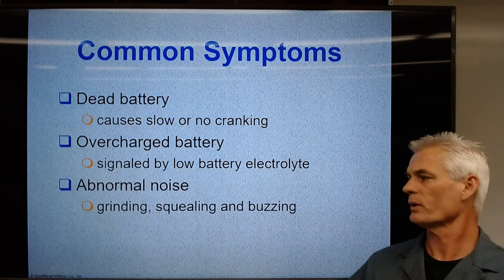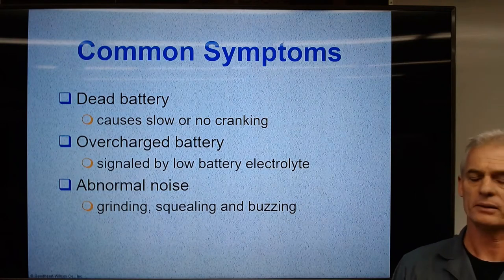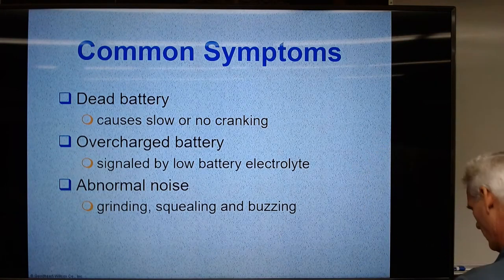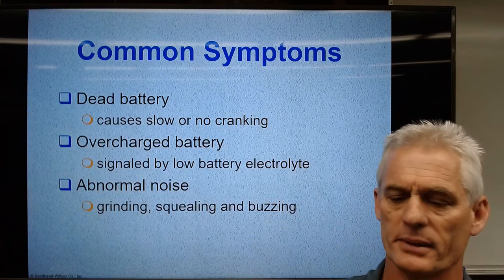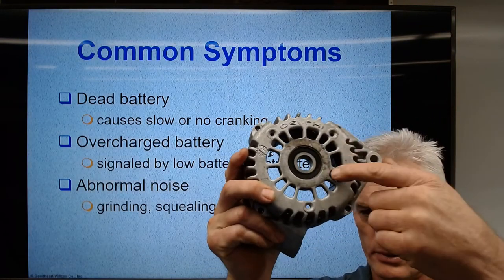Abnormal noises — a grinding noise, squealing, or buzzing. The most common cause is going to be up here in the front of the alternator. There's a very large bearing in there, and maybe you can see it on this side as well. There's the bearing there.